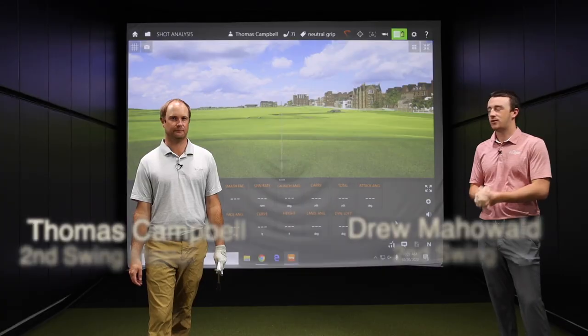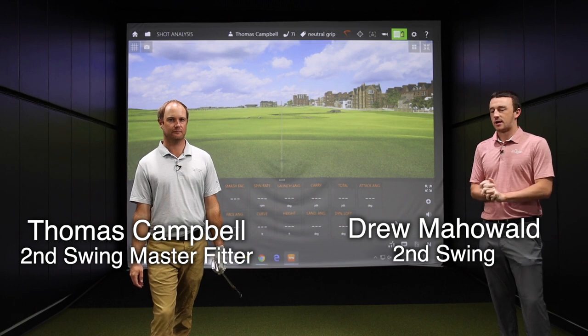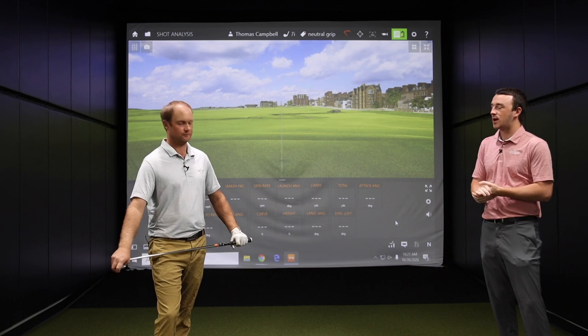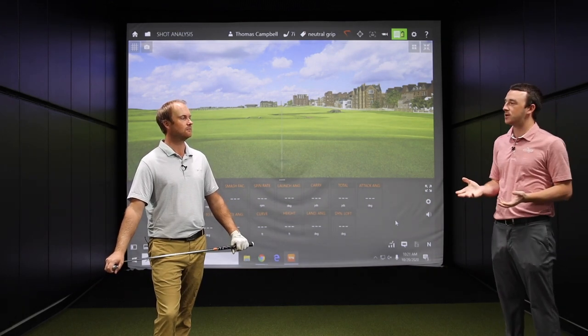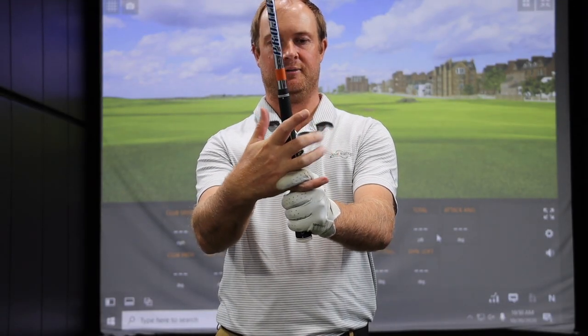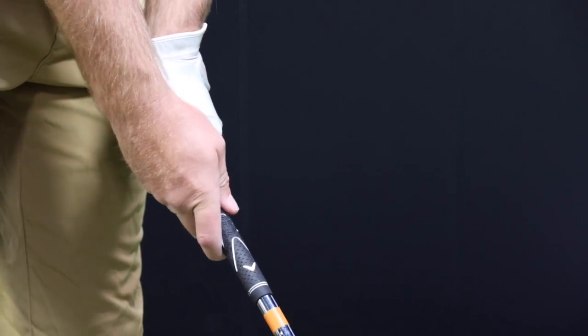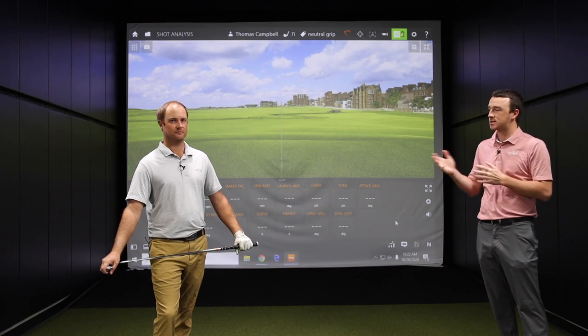Hey there golfers. I'm Drew Mahold of Second Swing Golf. I'm joined by Thomas Campbell, a master club fitter at Second Swing. One of the most important things for golfers is the grip, and sometimes when golfers struggle — missing left or right — it's simply the grip. We're going to discuss that today. Thomas will give us some pointers and help golfers understand what strengthening or weakening the grip even means.